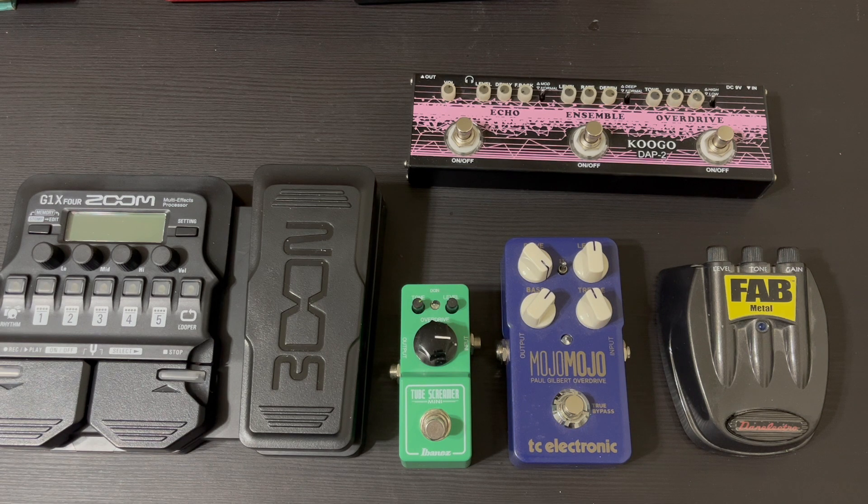I'm probably going to experiment with things sometime this week once I have the board until I find what I like. In the next video I'm going to be unboxing and showing you the A/B/Y pedal I ordered, and I also ordered an octave pedal, so I'll be showing that too.